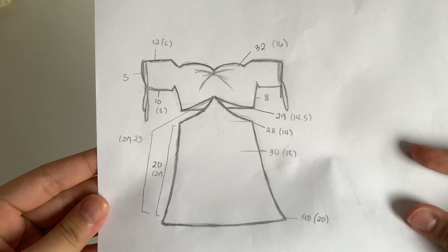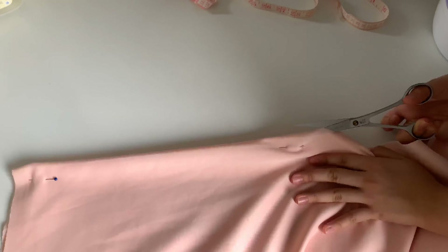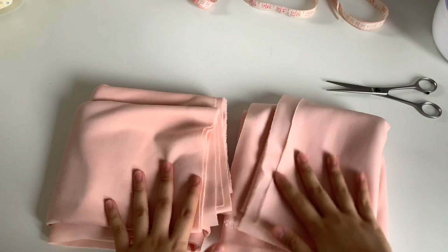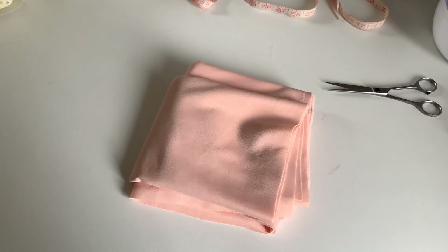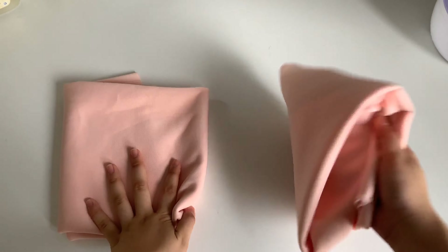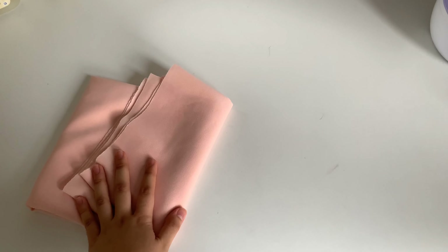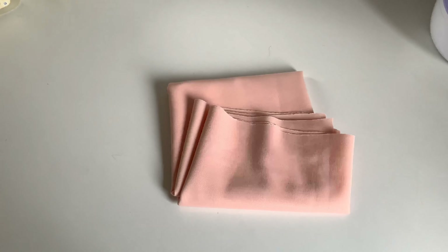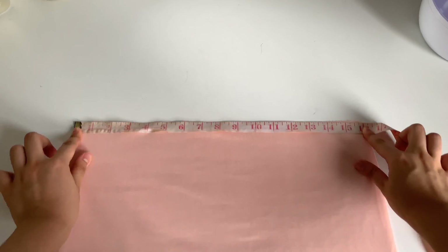I have almost 2 meters of fabric, so I'm going to cut it in half and set aside one piece. I again cut it in half for the top and the bottom piece, then set one aside and make our patterns.